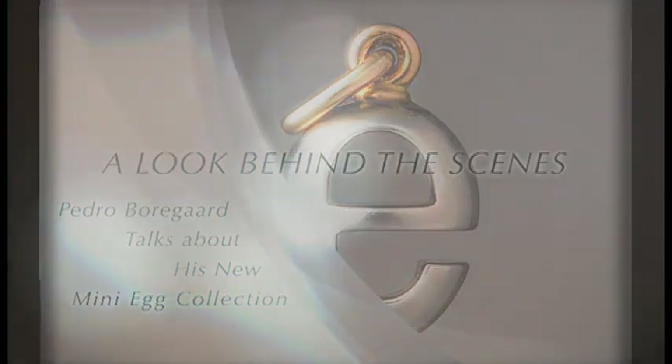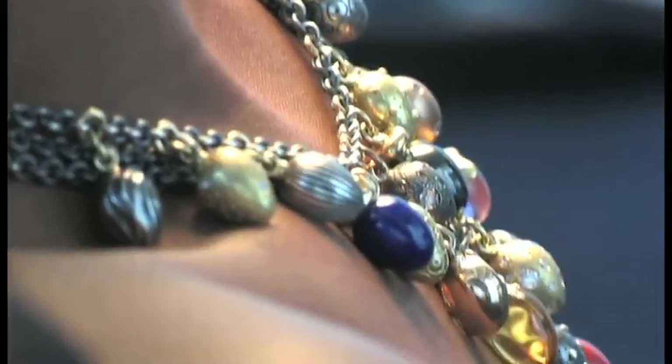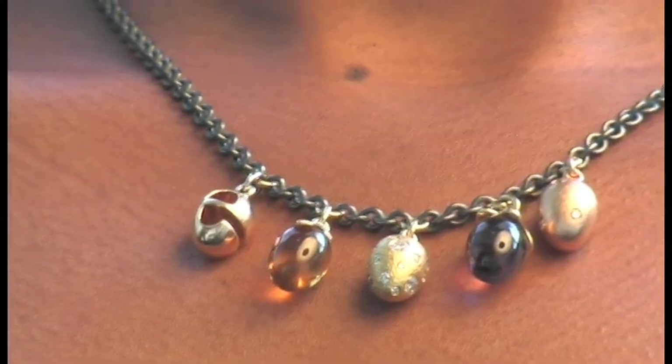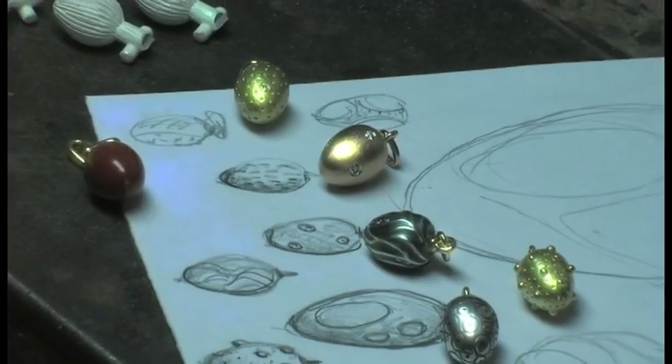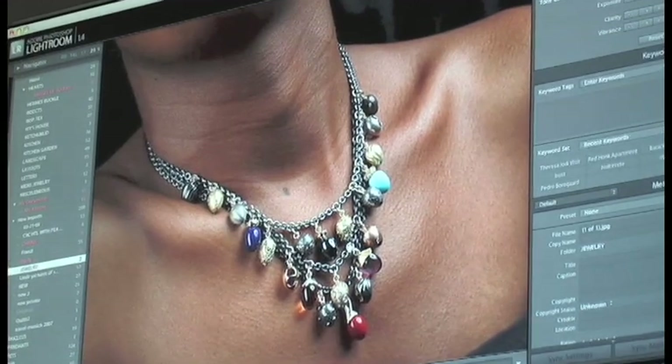I always liked the egg shape very much because it is such a perfect shape — an age-old symbol for creation. That is where all the design work goes into, and which is really not easy to do. One doesn't see it at first glance; it just looks right. It's signature Boregard.